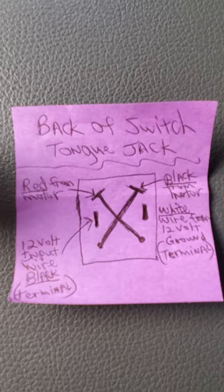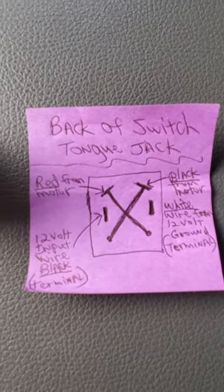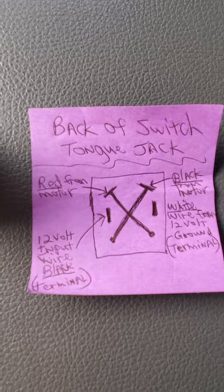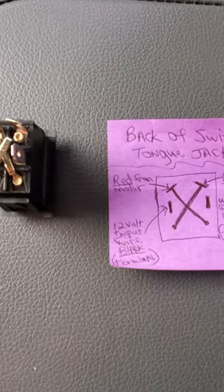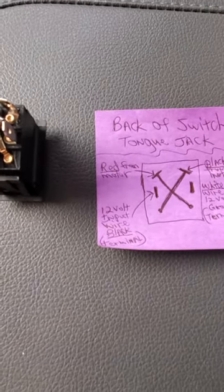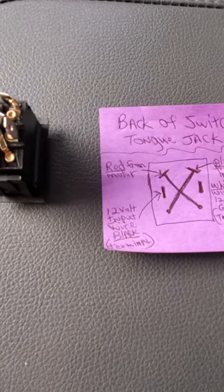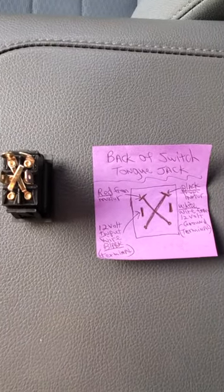So you have two blacks, a red, and a white on this particular tongue jack. I just didn't want people to get this backwards when wiring and blow a fuse. It does have built-in circuit protection, so you shouldn't blow it. I just wanted to share this with everybody — have a good day.